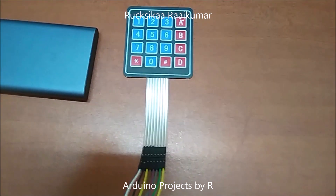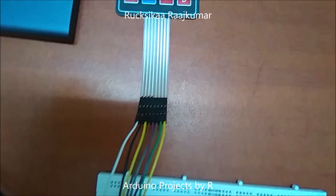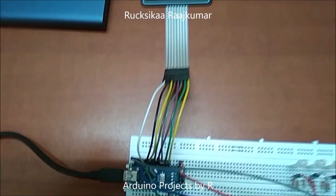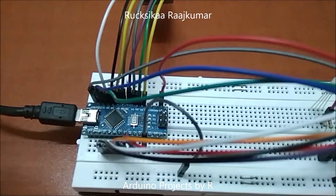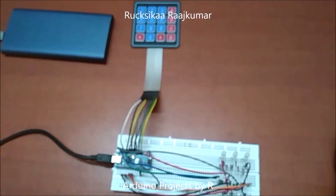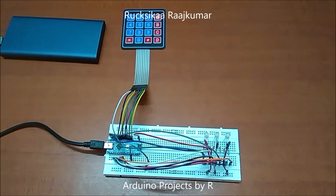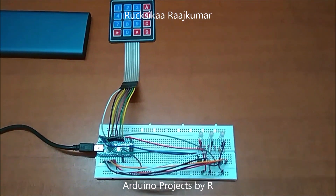The 4x4 keypad matrix has 8 ports. The first 4 ports will be for the rows and the next 4 ports will be for the columns. To learn how a 4x4 keypad matrix works with Arduino, please visit my blog. The link can be found in the description below, where you can also see how I did this project and get an explanation of the codes.